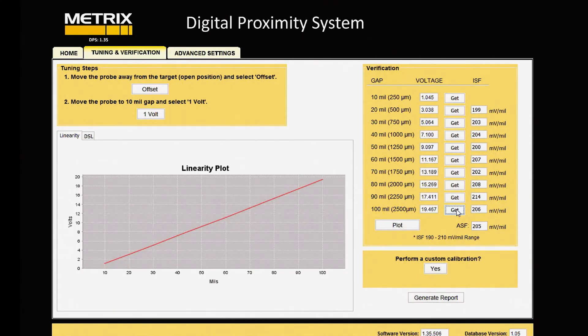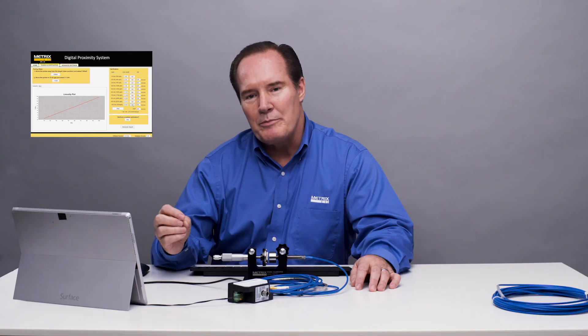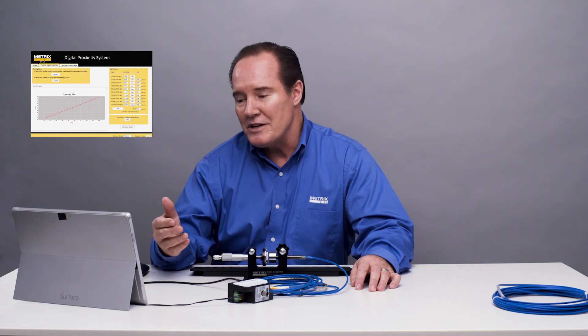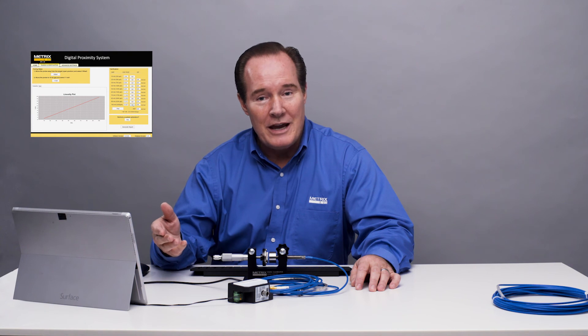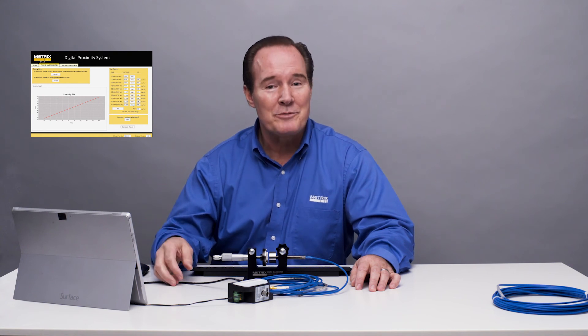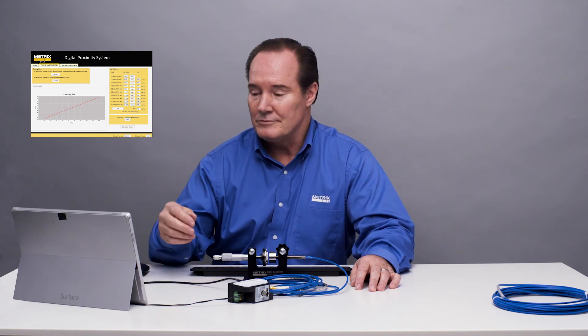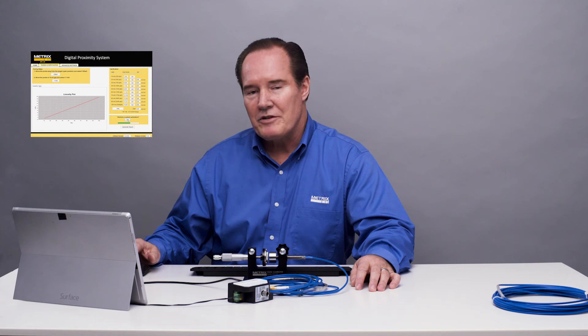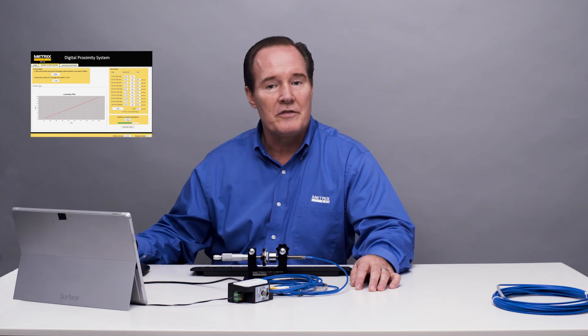So we look at it and say — if we wanted it better, could we make it better? And the answer is yes, we can. It's very linear for how tight we are, but let's see if we can make it better. That's the nice thing about the digital proximity system — we can. So let's go ahead and do a custom calibration. We just hit yes. After it performs its custom calibration, we'll redo the verification to see if it's improved. Most people would say what we already had was good enough, but we just want to do it.